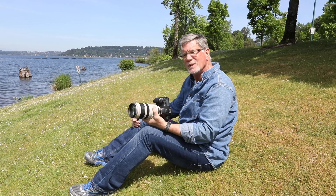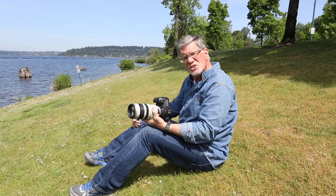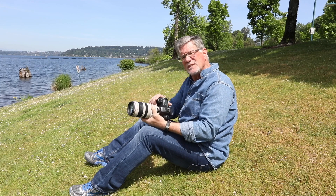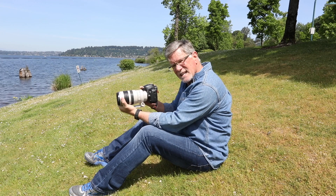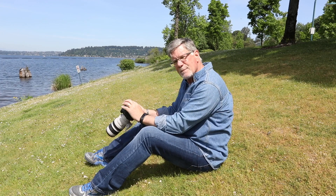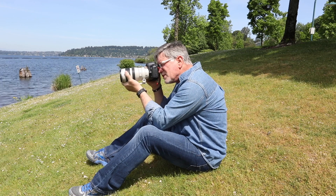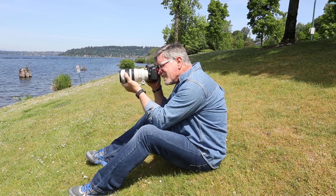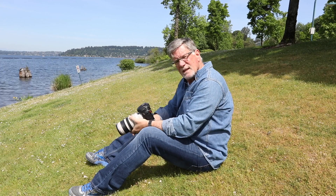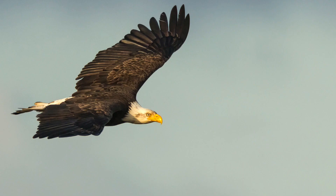I'm a big proponent of point of view — getting low and eye level with the bird — so sometimes that means sitting down. The fifth technique is: when you're sitting down, still put your hand far out on the lens, get the camera cup right on your forehead, then dig your elbows into your legs for a nice solid stance. You're going to get a sharper image.